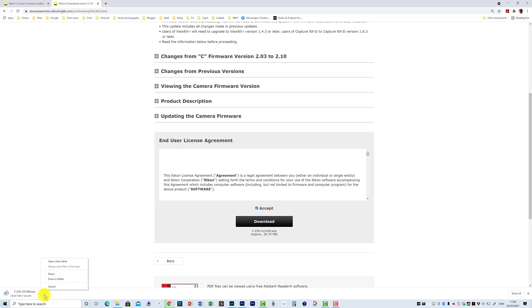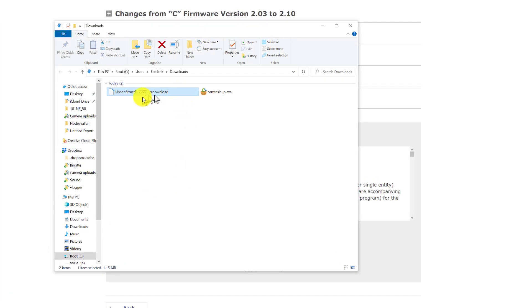You can see the file downloading down here. If I click "show in folder" it shows an unconfirmed download, and in a few seconds that will turn into the Zfc 50 version 2.1 .exe file. That's a small executable — if you double-click it, you'll see a new folder is created called "Zfc 50 update". Double-clicking that folder gets us to the interesting part: the .bin file that you need to move to your SD card.